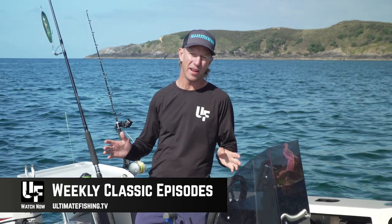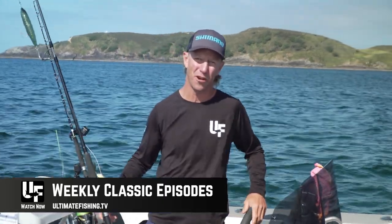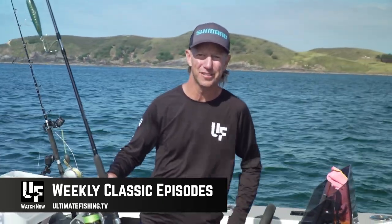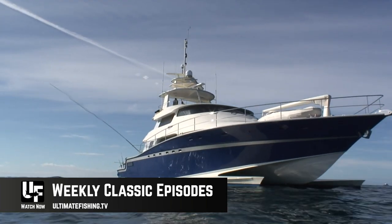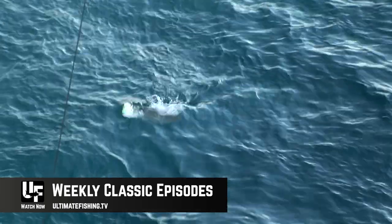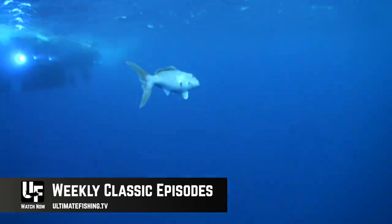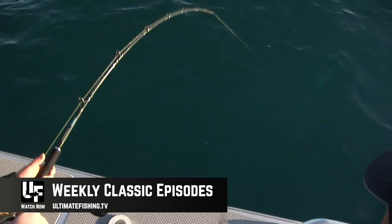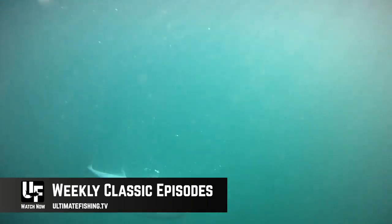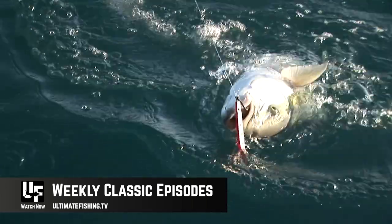Now also, don't forget — every single week we're releasing a new classic episode of ITM Fishing. These are all full episodes, and they're a mix of all kinds of fishing from my adventures the world over. So check in every week, and if you think you might forget, Ultimate Fishing TV app users can just go in and turn on notifications. That way, you're not going to miss anything.